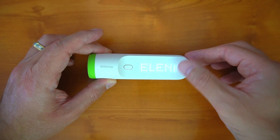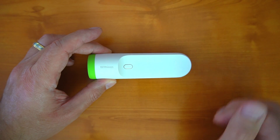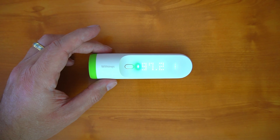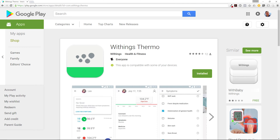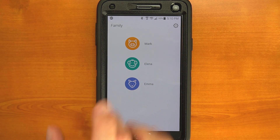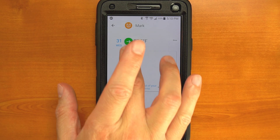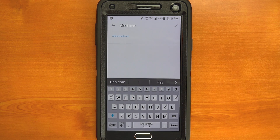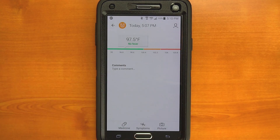From there you can use the capacitive interface to select the corresponding profile that the temperature belongs to. The Thermo supports up to eight different people. Once you've found the corresponding profile, hit the button to lock it in. It takes about a minute or two before you see this time-stamped measurement posted to your Withings account. Once it's there, you can access it through the web, or for a more compelling experience, use either their Android or iPhone app. The app experience is where the Thermo really shines because you can add a bunch of other data or information with regard to the illness you're tracking. You can add things like the medicine you're taking, the symptoms you're having, and even take a picture to track the progress of illnesses that have physical manifestations like rashes or bites.